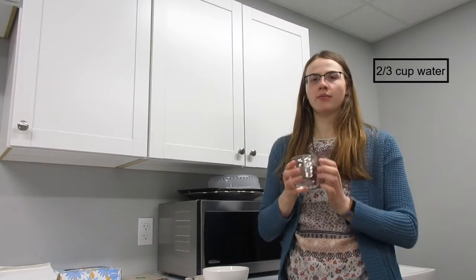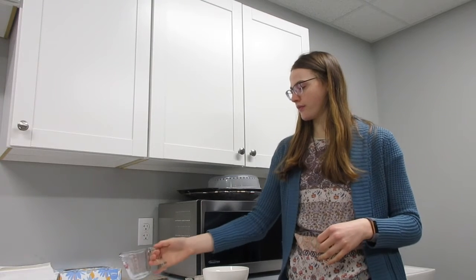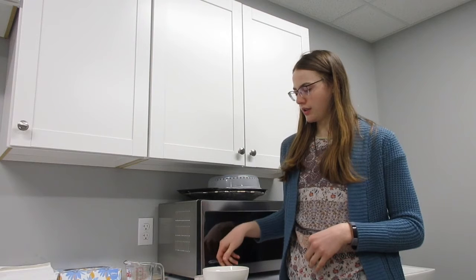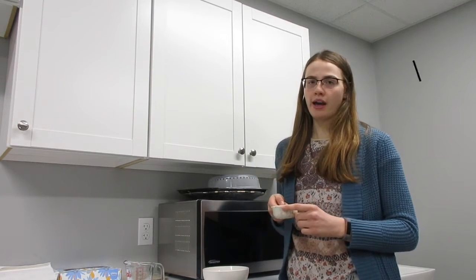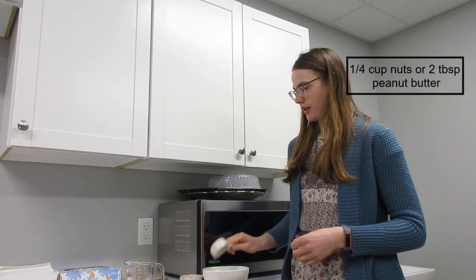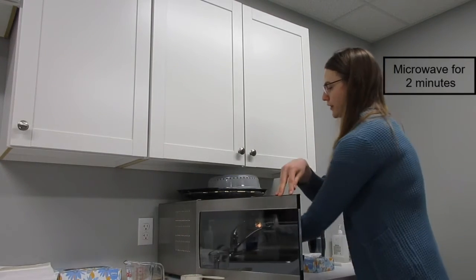A lot of people may not realize, but you can also make oatmeal in the microwave. To make that, you use two-thirds cup of water for one portion — pour this into a microwave-safe bowl. Add one-third cup of oatmeal. For large flake oats in the microwave, they take about four minutes to cook. Next, add half a cup of fruit — I'm using blueberries — and a quarter cup of walnuts, then put this in the microwave first for two minutes.